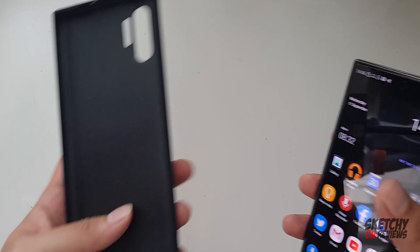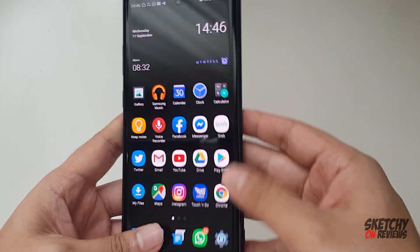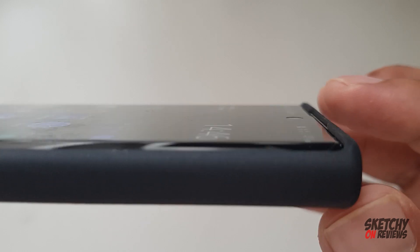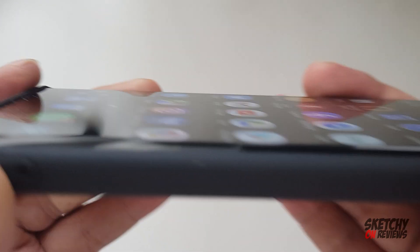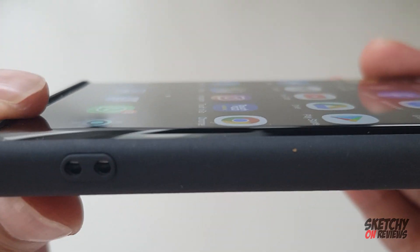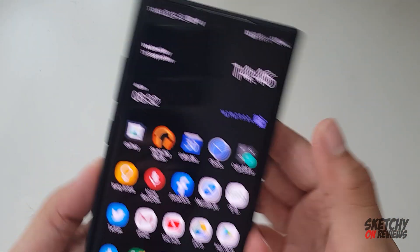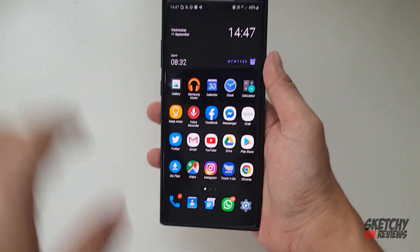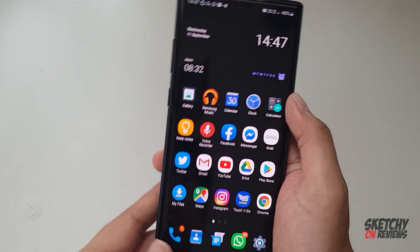Let's try out the case now. It clicks in right nicely. The top part — the edge is not that thick, but it's reasonable. Feels slimmer. It feels slim. It looks like a whole glass on the phone, which is what I really like. And it does look slimmer.